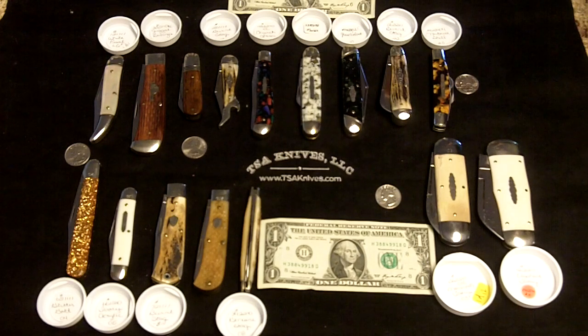So what I've tried to do this morning is lay out a representation of all the different Great Eastern models that I had at hand. I know I probably missed some, but this gives you a general representation.